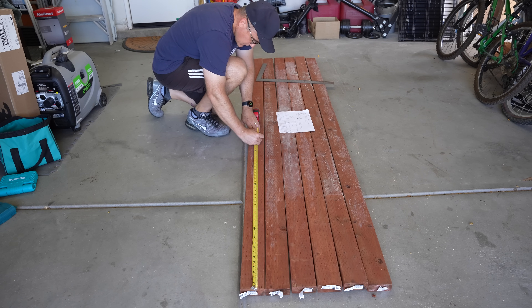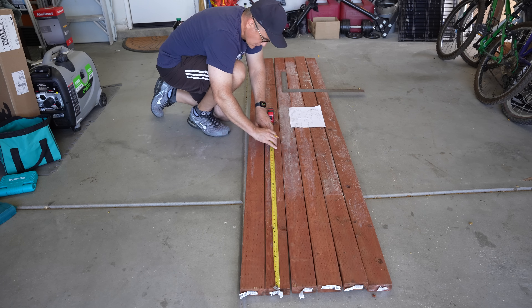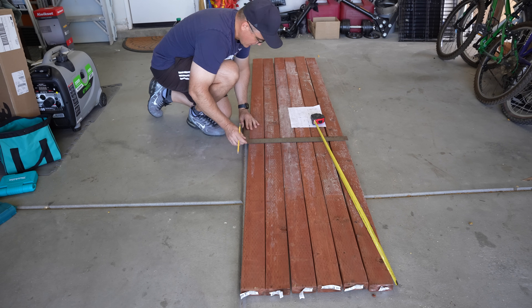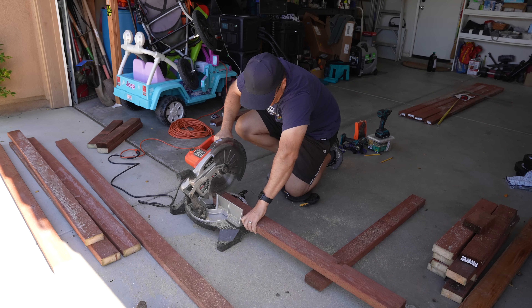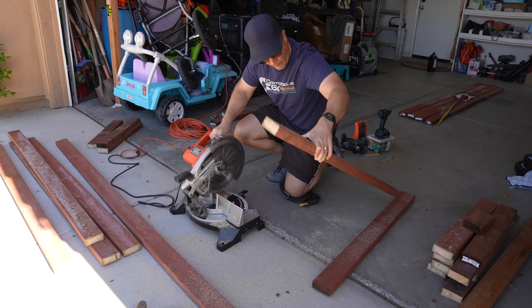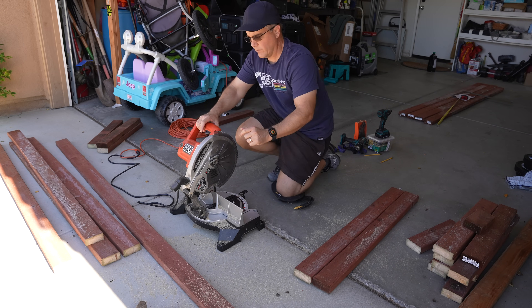Next, we'll measure 41 inches for the boards that will go on the sides of our frame. We can use two of the 2x4s and measure 41 inches on both ends — there will be some excess wood left over when we cut. We only need two 2x4s to provide us with the short outside pieces of wood that will serve on the outside of the frames for the top and the bottom.